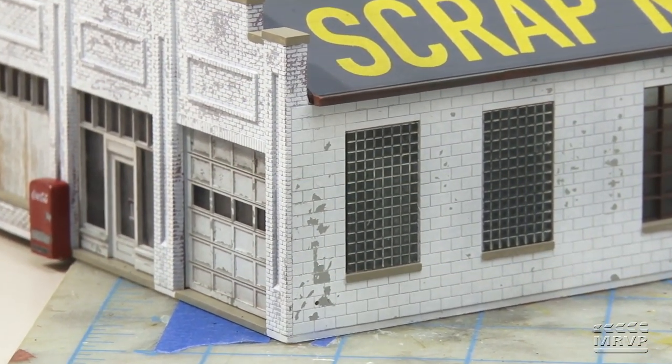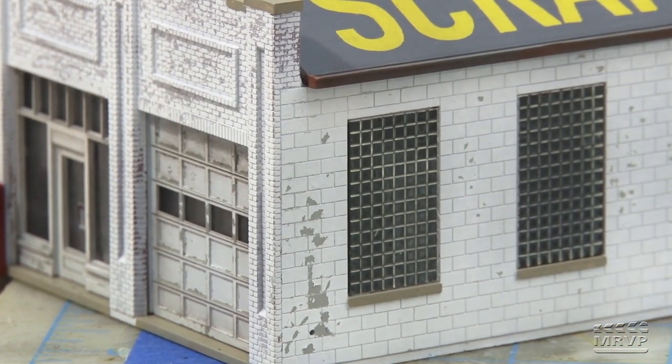Eric has done some really neat things with his kitbash. He not only doubled the size of the building and extended it by grafting two kits together, but the glass block window detail is awesome. That's just some Evergreen styrene tile, in a size that seemed about right for four-inch or six-inch glass block.